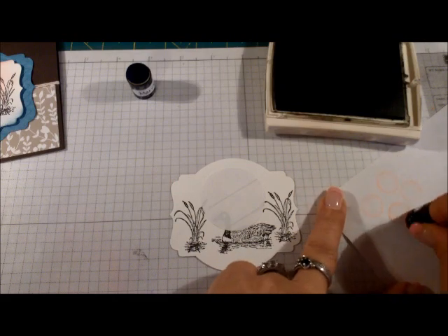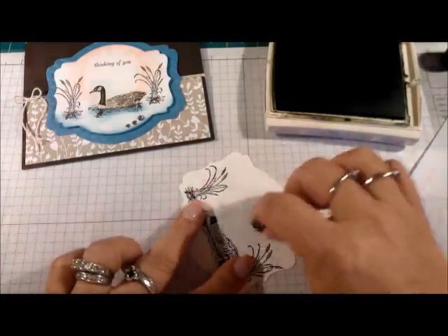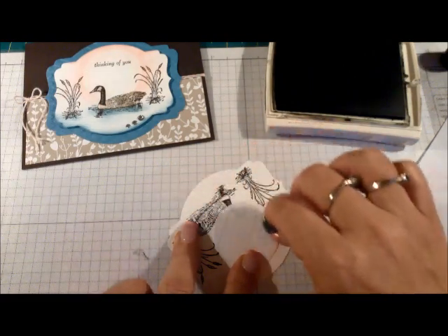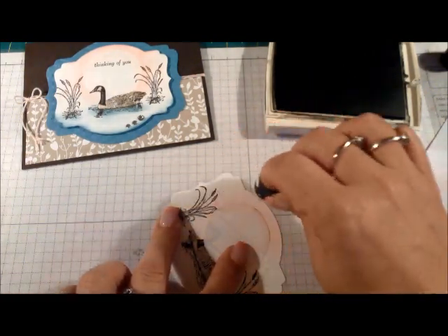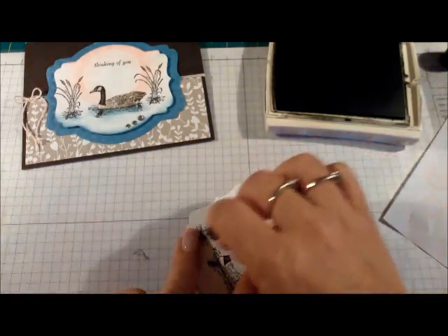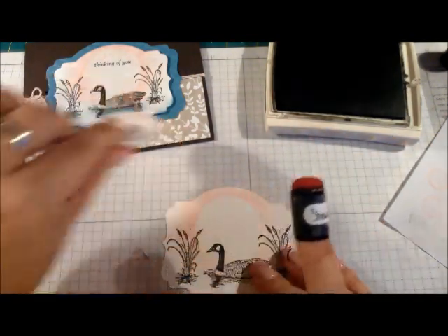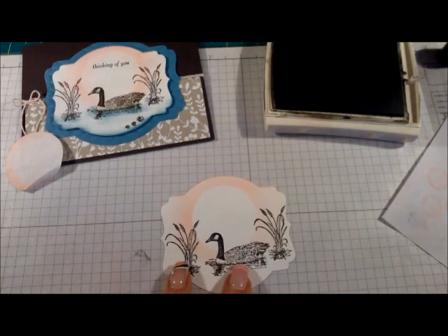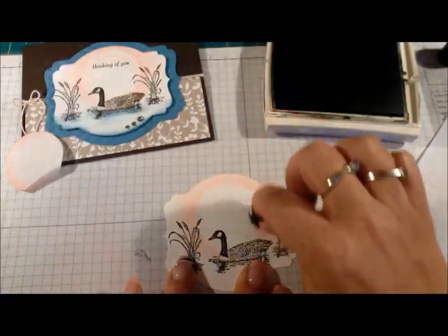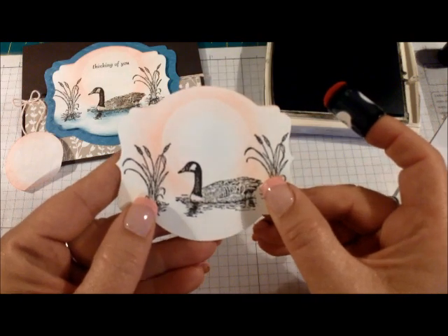I usually start on my scrap, going in a circular motion, back and forth. Sometimes you don't think there's any color on there because it's so light, but when you remove the mask you'll see there's enough there. A lot of people just put too much color when they sponge — that's where the problem lies. I've pretty much gone around my circle now. I'll remove it and see how nice that looks. Then just go around the edge a few times to add a little bit of color on the inside. It's very light and subtle.